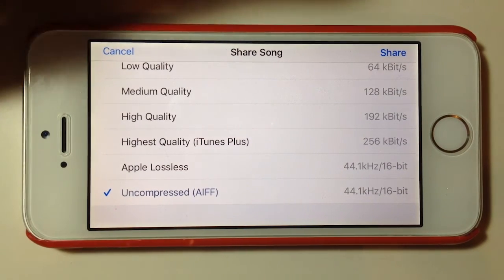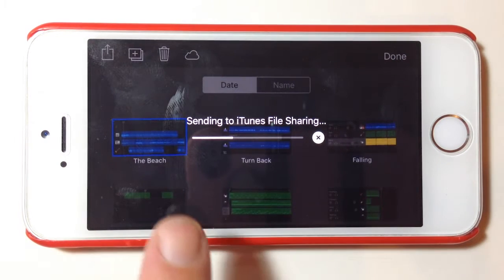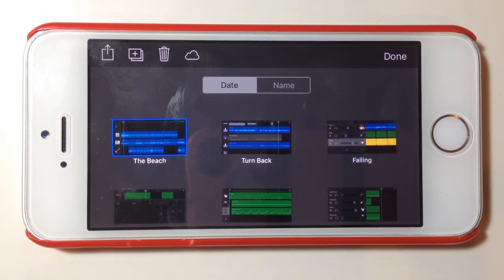I'm going to leave it as uncompressed AIF and tap Share at the top. You'll see it says 'Sending to iTunes File Sharing' — it will copy that over to the part of this phone that is dedicated to file sharing. When we connect to the PC, I'll show you exactly how that looks.